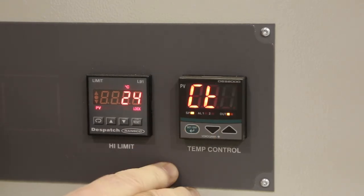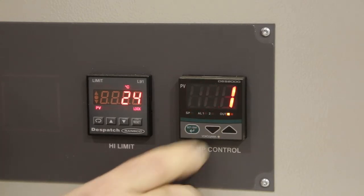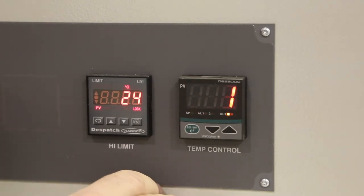Cycle the green button until you see CT for cycle time. Push the down arrow to make the cycle time 1.